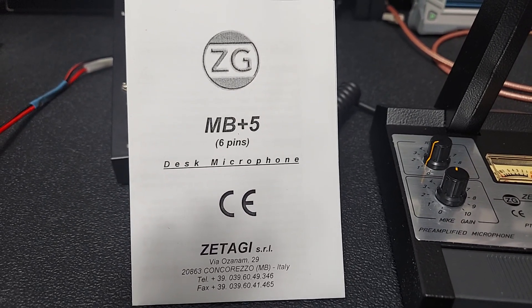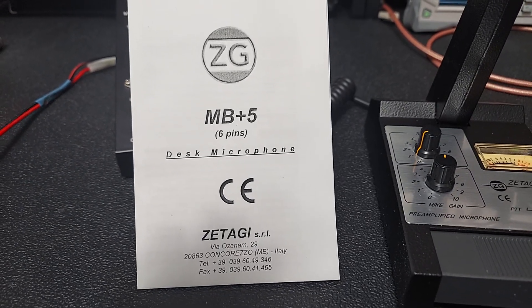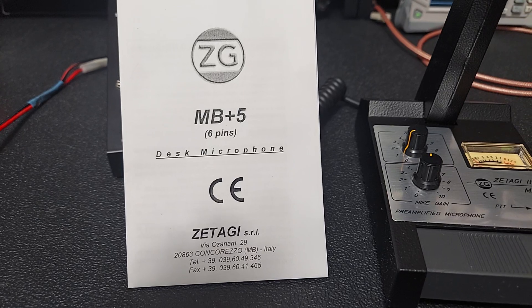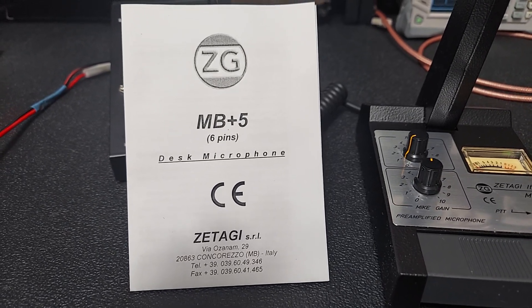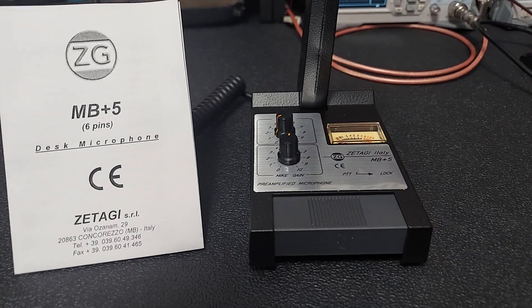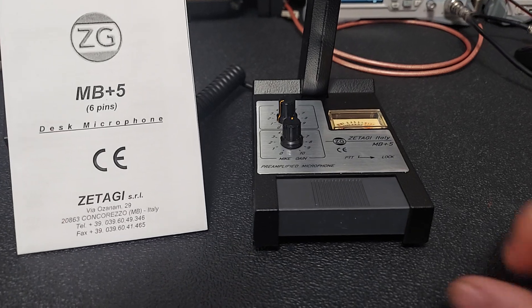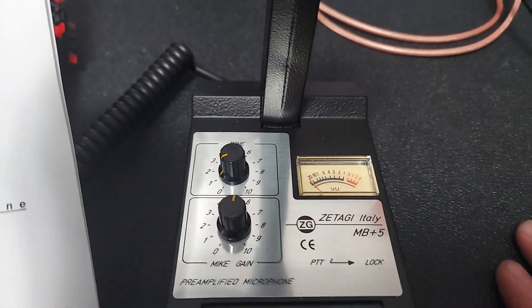This video is going to be a quick one — this is for Mr. Lee in New Jersey. He ordered a Zatagi MB Plus 5, the six-pin version. I just got a shipment of these in and he's the first one to get one. I noticed they put some new knobs on it.